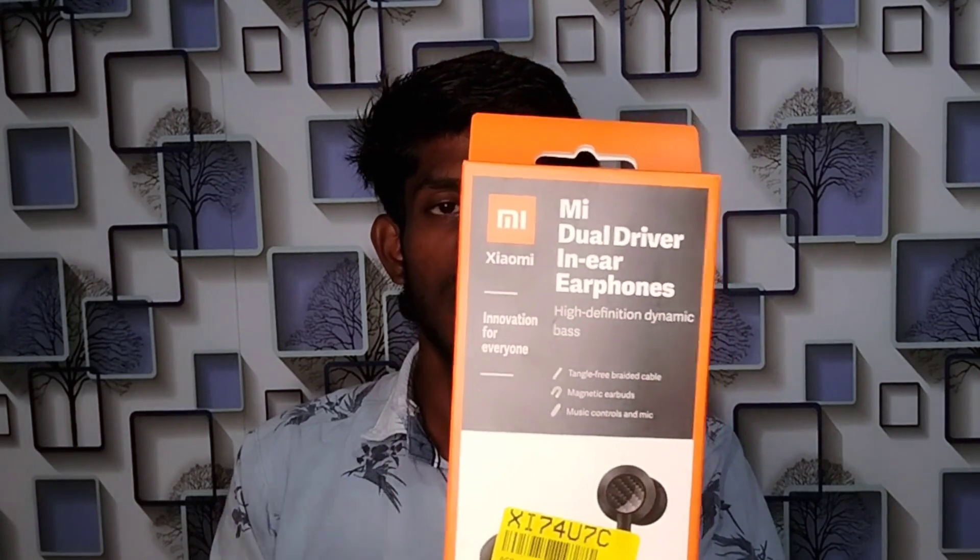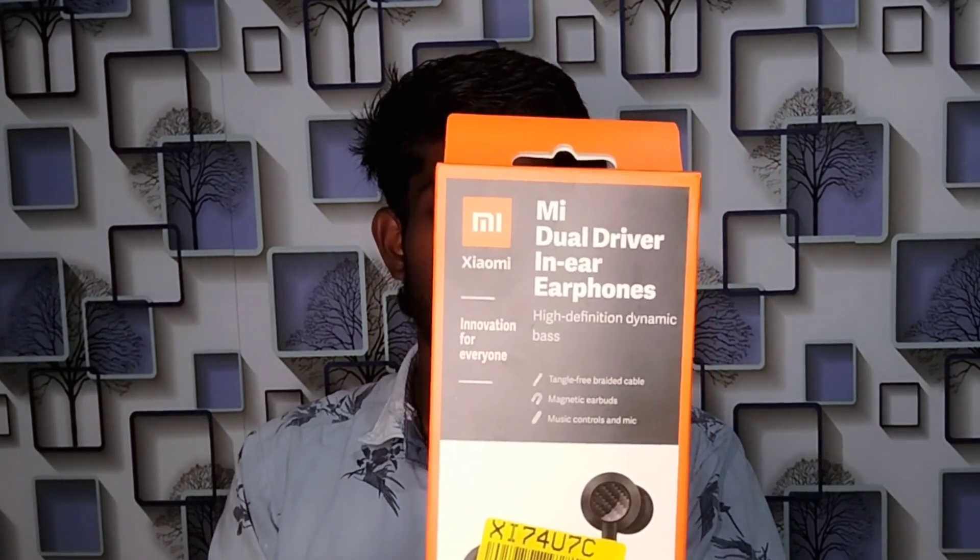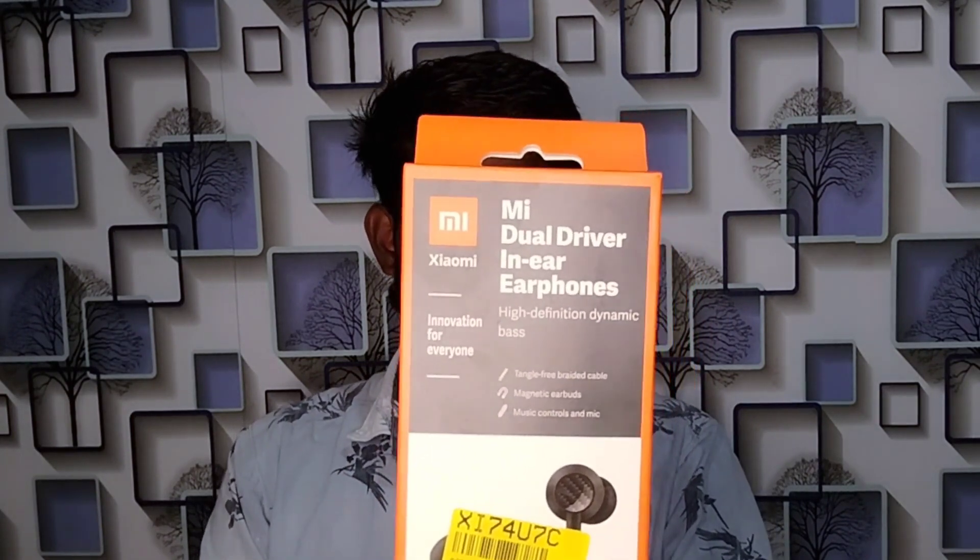This is a quick unboxing and a quick one-day review. Let's start with the first unboxing video and see the details. Our channel has 2,000 subscribers — let's see how we cross it.